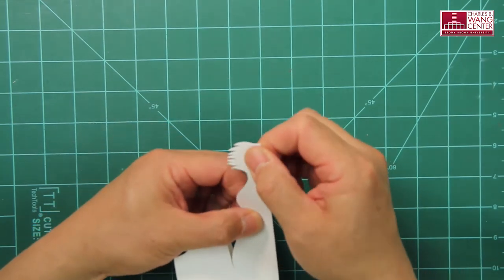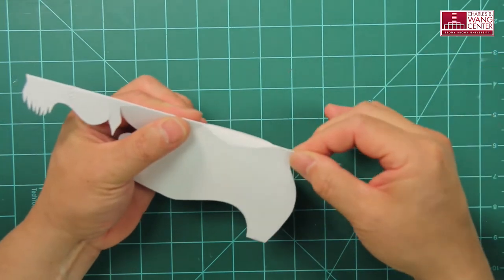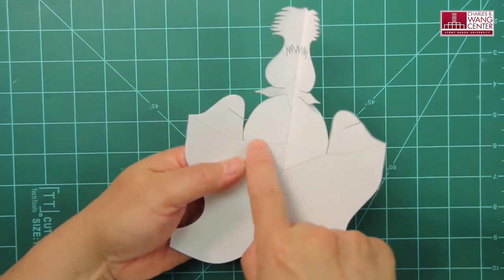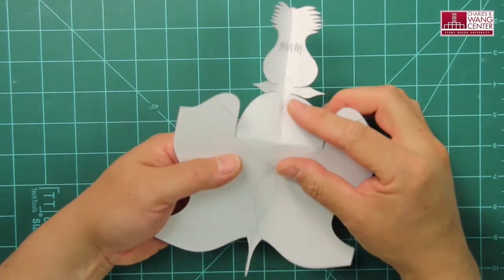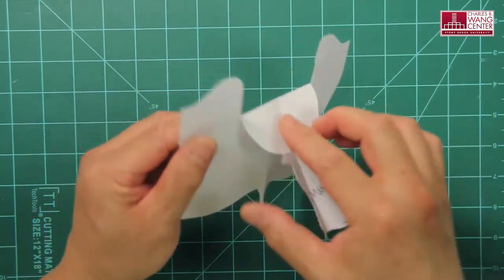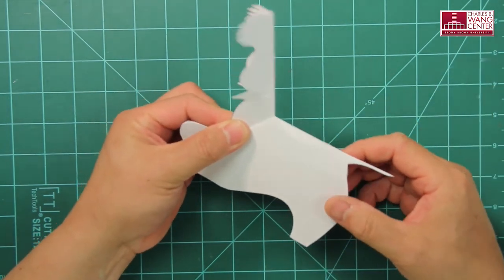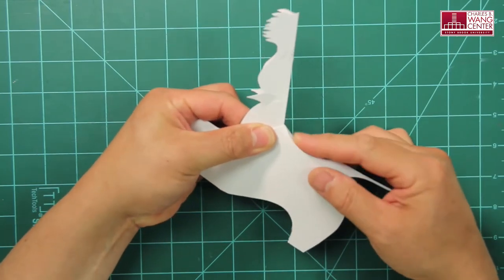If you keep the folding lines inside, when the dog is constructed you won't see any folding lines on the outside, giving it a cleaner finish. Now, along the mountain fold lines, fold the neck up. Then push this shorter line in by valley folding it. You also push the back of the dog down to create a curve.